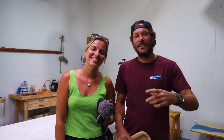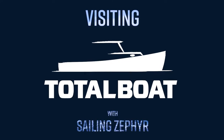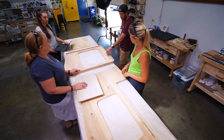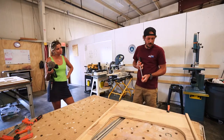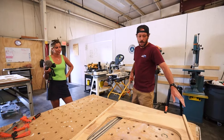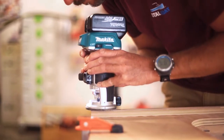Hey guys, we're James and Nat from Sailing Zephyr. We're here at the TotalBoat HQ and we are working on our new countertop. First step is we're going to clamp this down and then we are going to put a slight radius around the outside edge of the fiddles here.